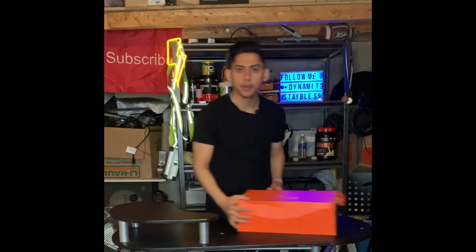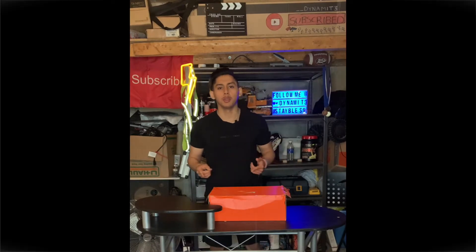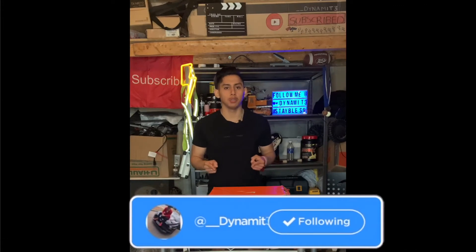I'm almost full guys. What's good YouTube, it's your boy Dynamite, back again with a new video. In today's video, I'll be talking about Nike HyperKO boxing shoes.